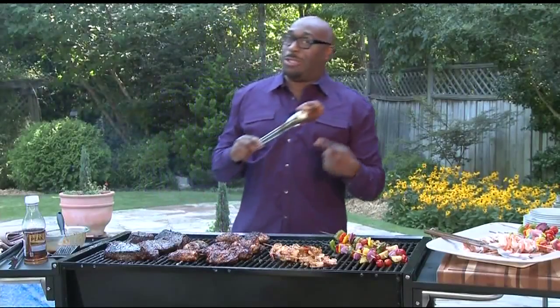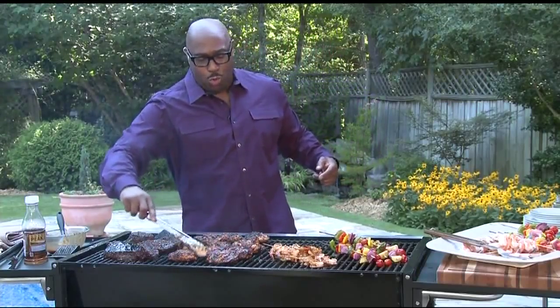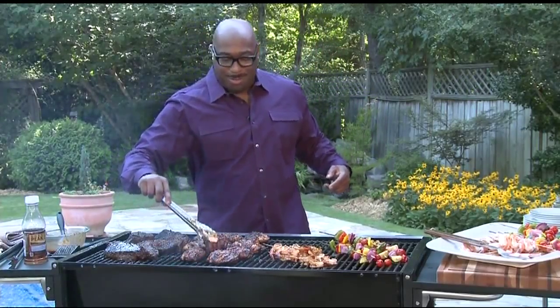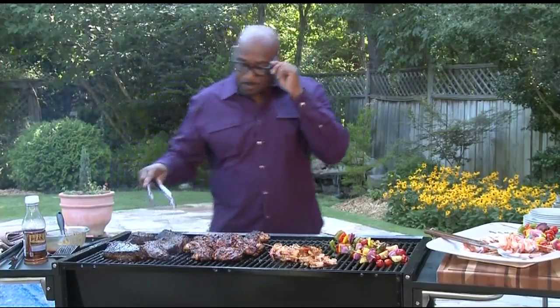I know, man. This is cool. But the next time you jump on the grill, you'll think about how that chicken looks. Yes — and then I'll ruin whatever chicken I have. Help me though. What recipes can help me from ruining a great piece of chicken?